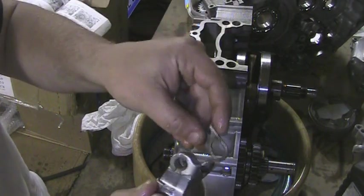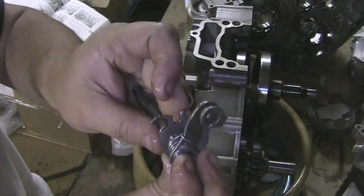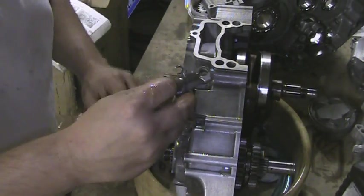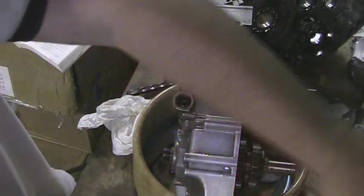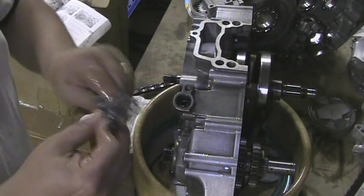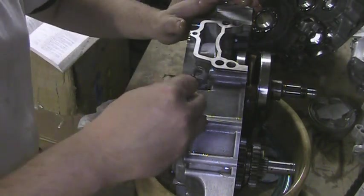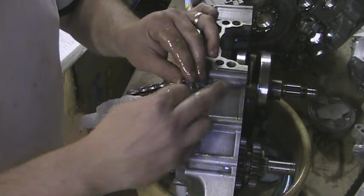The next piece simply just connects in there like that. Then you want to install it into the seal here, which is a new seal. I showed you how to install a seal on one of the other videos, just like any other seal. I may not show you every seal I replaced, but I show you at least how to do one of them.